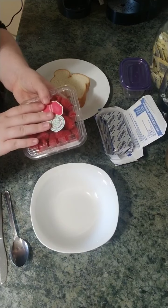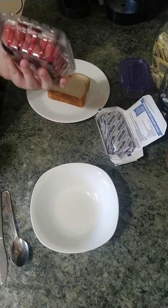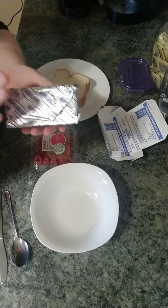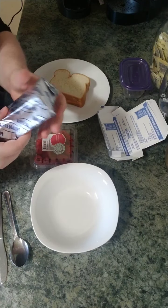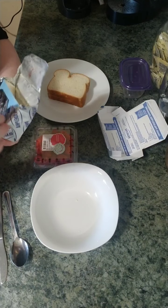I have another bowl here just to squish the raspberries in. I'm going to use the whole thing of cream cheese and some of the raspberries to make a spread, and I'm going to put it in a container so that everybody can enjoy it. We're going to start by washing our raspberries.